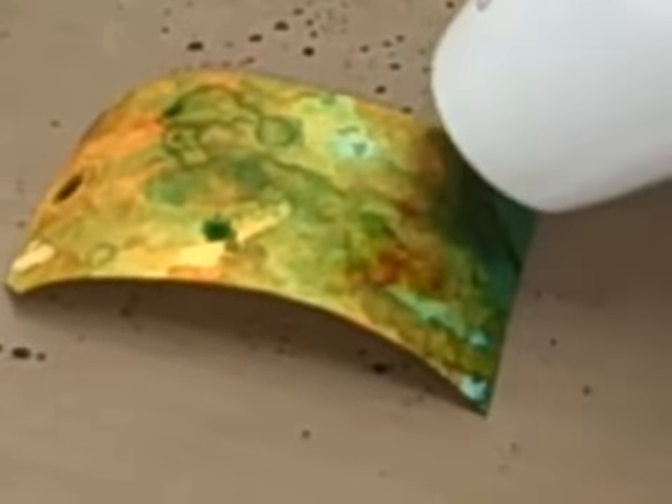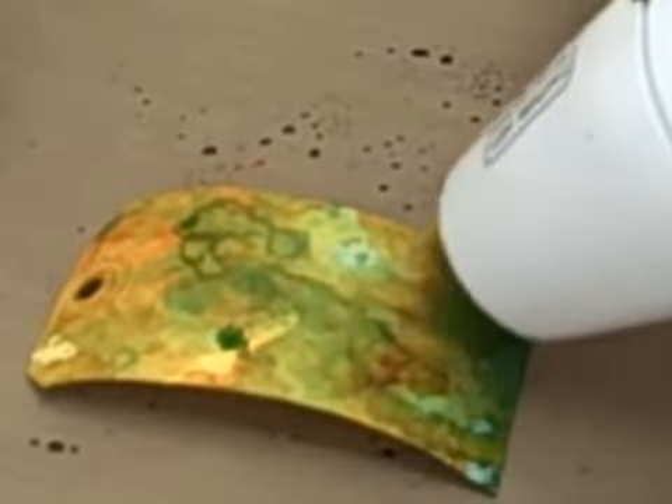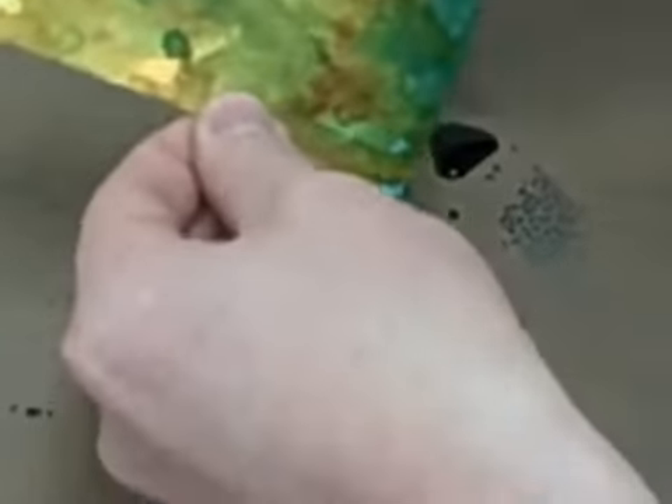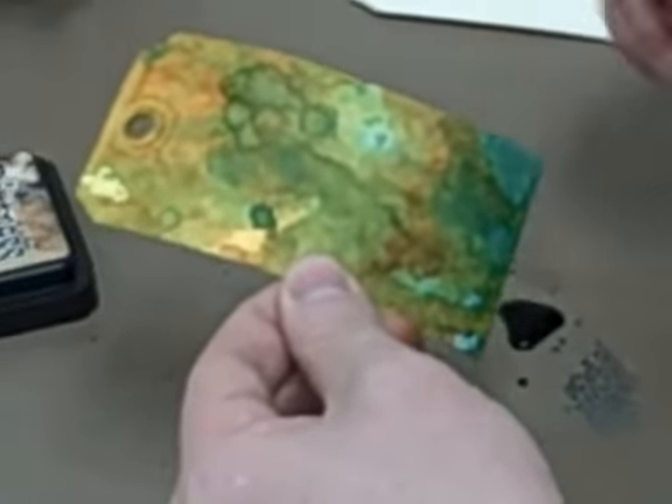I normally do at least three layers like this, and I'm avoiding that big puddle right there because I don't want to muddy everything up. But look how cool that background is — just layering. Your color combinations are really endless. It's just spiced marmalade and broken china. Really great palette, I think. Simple background — we can stamp on that, do whatever we want.